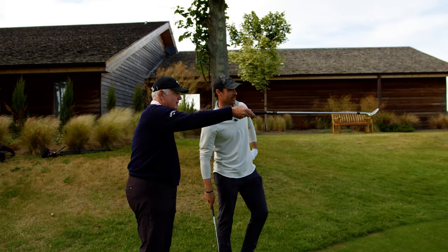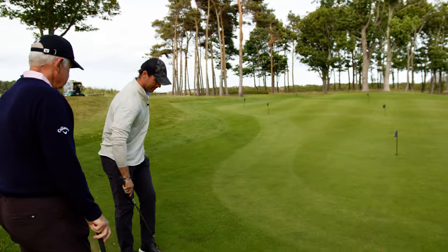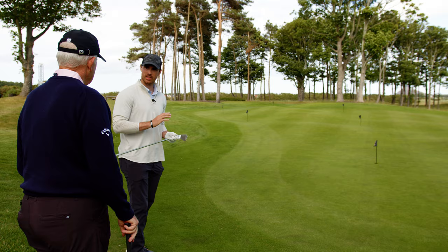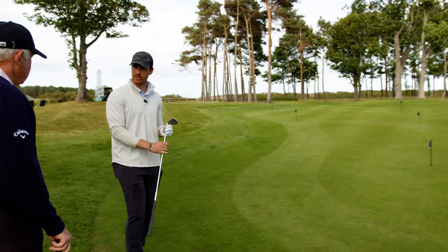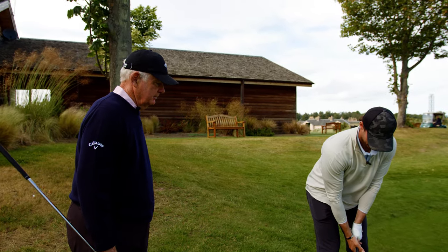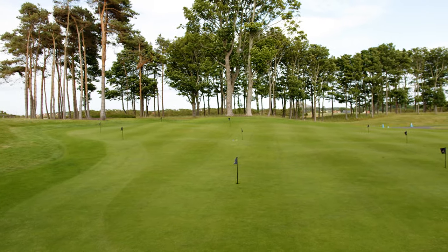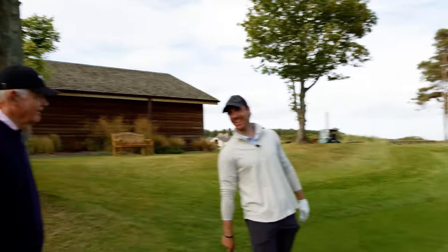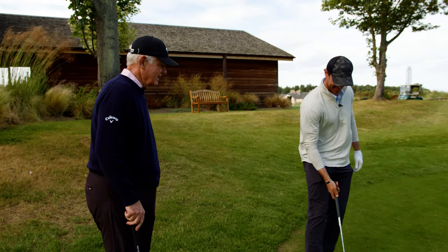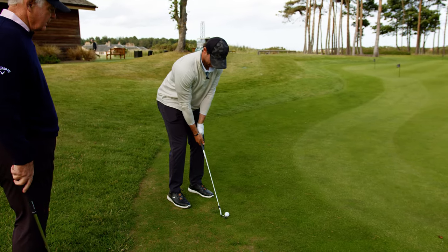One thing I wanted to ask you is about the brand new JAWS RAW wedge - what makes it better than the previous model? One of the things is it has a raw face. That's quite a nice shot there - I don't think it's going to get better than that, though I'll get you something a little more consistent.